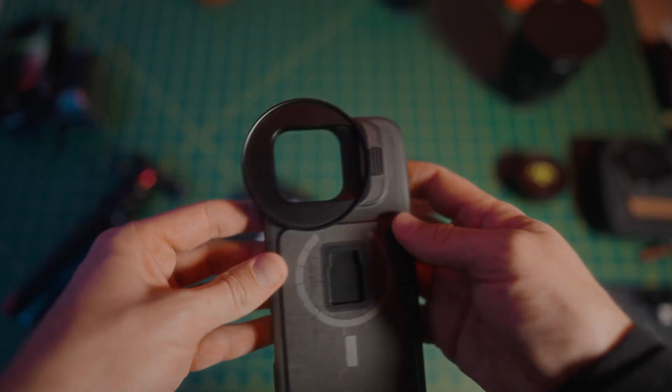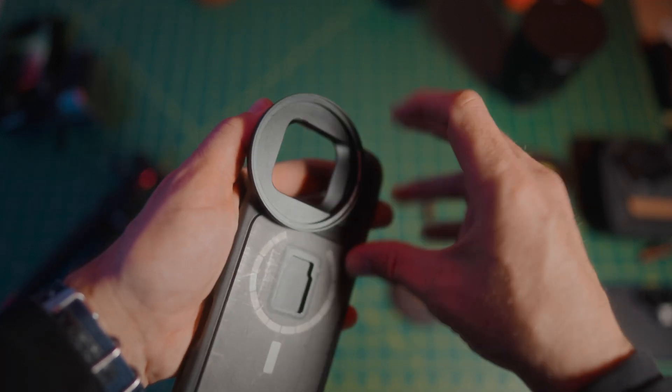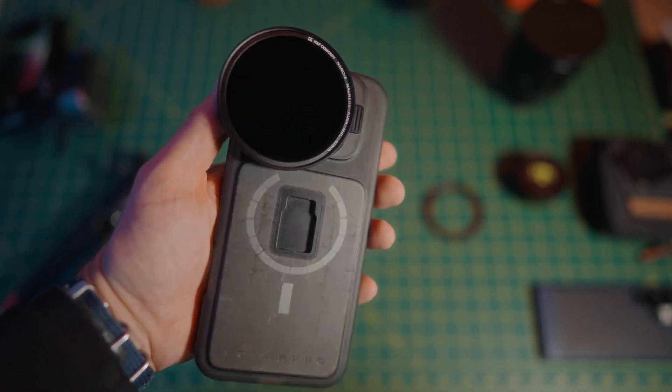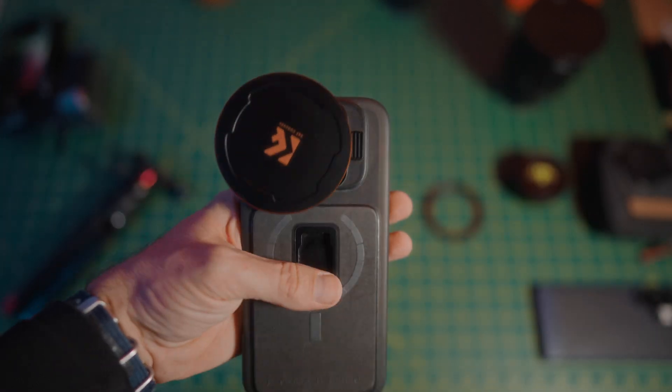PolarPro and Moment both offer a 67mm filter adapter for their systems and it is just so versatile. I really hope Freewell might consider this in the future, but other than these two points the Freewell S25 Ultra case and Galaxy ND filter set is excellent and I've been completely satisfied with my purchase.